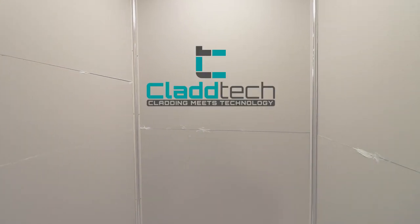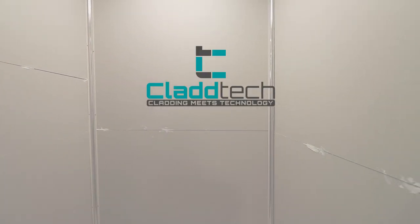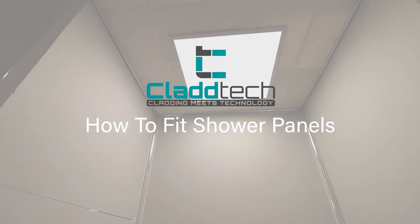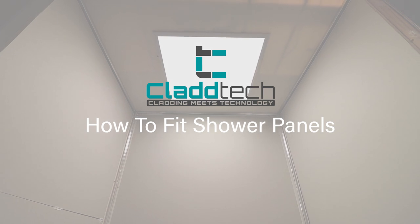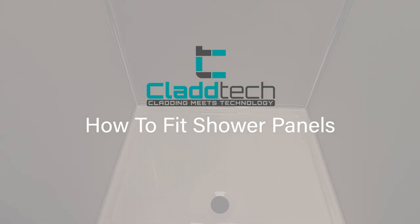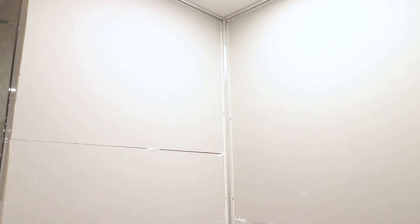In today's video we're going to show you how to fit bathroom panels around your shower enclosure. In last week's video we showed you how to do this with trims, and if you missed that video we highly recommend that you watch that first. We fit internal corner trims in the previous video, and this was so we could accurately measure the end caps that we apply to the ceiling and around the shower tray. To fit the bathroom panels we're going to need to remove these.